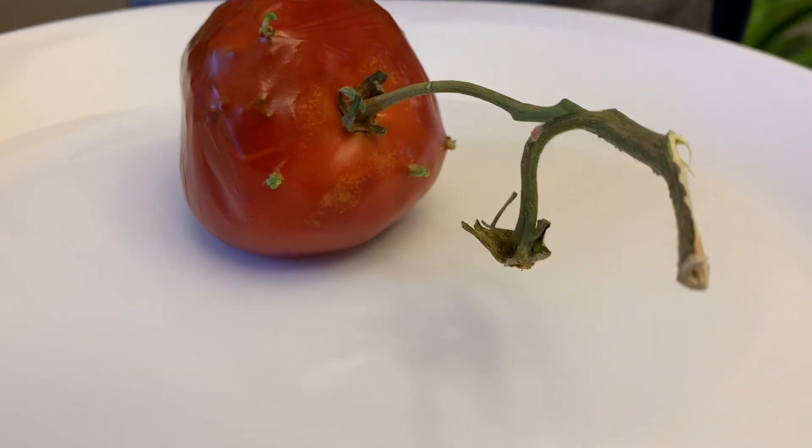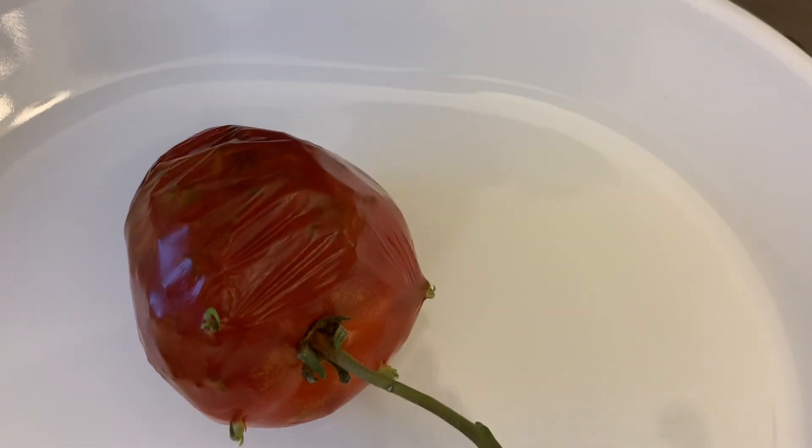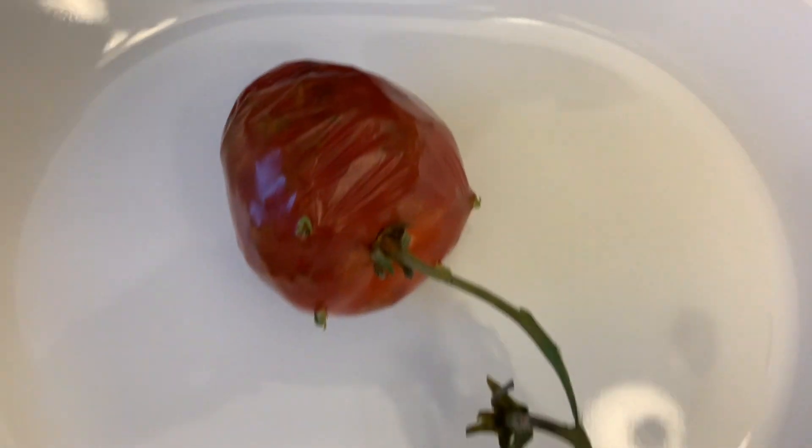It's a little bit gross — it kind of gives me the heebie-jeebies, honestly — but the seeds are actually germinating inside the tomato and they're poking through.